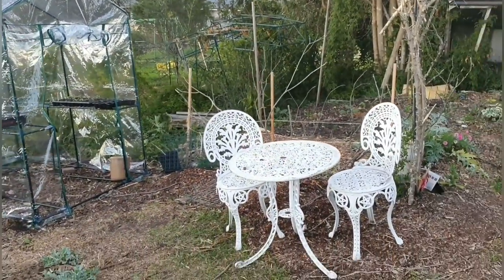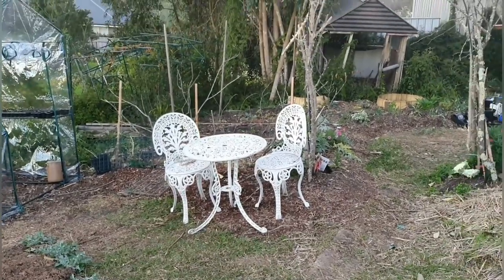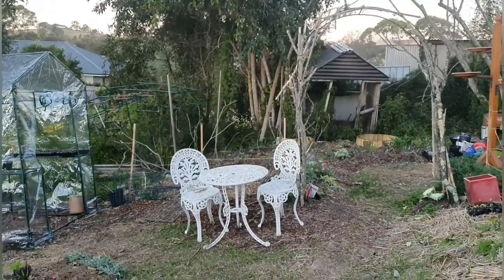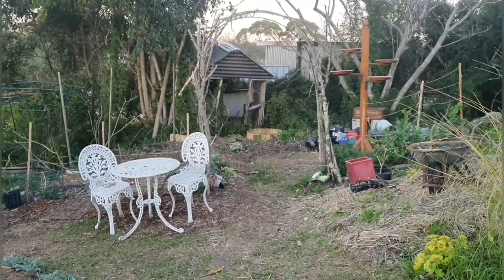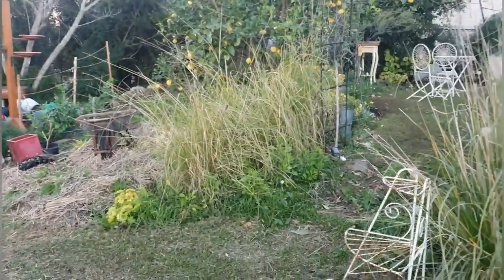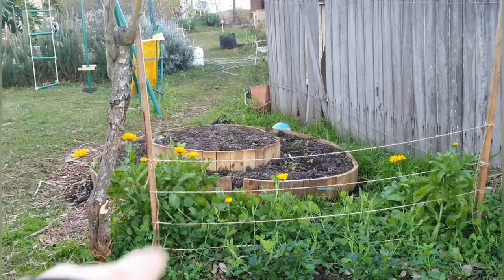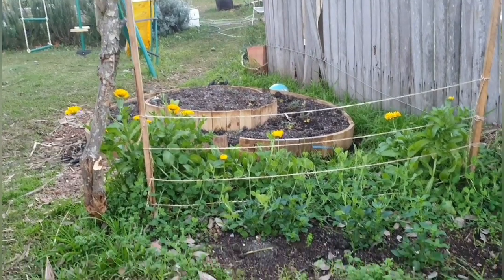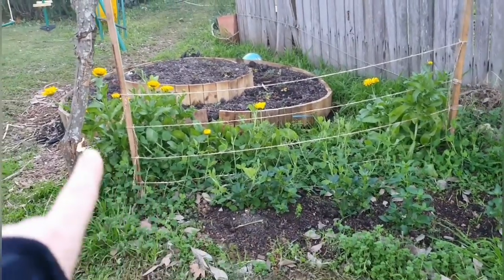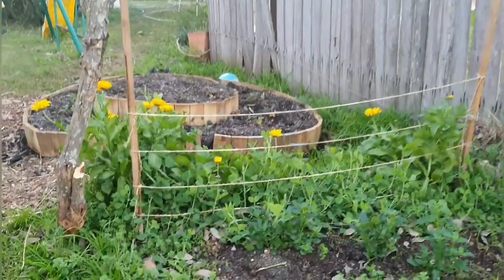I took that table and chairs out of the shed that I had in storage — I don't know why I didn't have it out here. I still haven't cleared up the stuff I took out of the greenhouse, but I have been busy doing other things. So there's my strawberry patch, and here I've got loads of snapdragons, sweet peas, and calendula. I have to fix up the rest of this — it's still looking pretty messy.